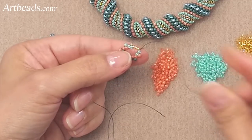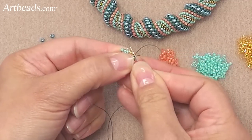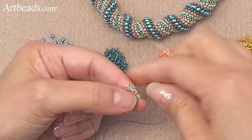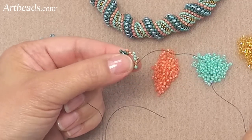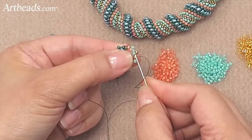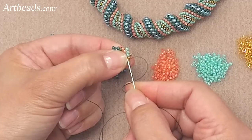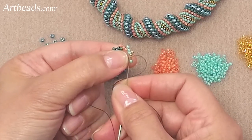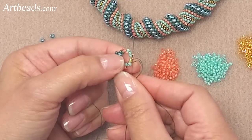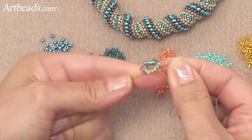I'm picking up a blue bead, and I need to find the second bead right here. So now I'm picking up a gold bead, and this is where we're going to do a step up. You have to skip that bead and go into the second one, and at the same time you're going to go through the first bead that is up here. So you've done a step up.